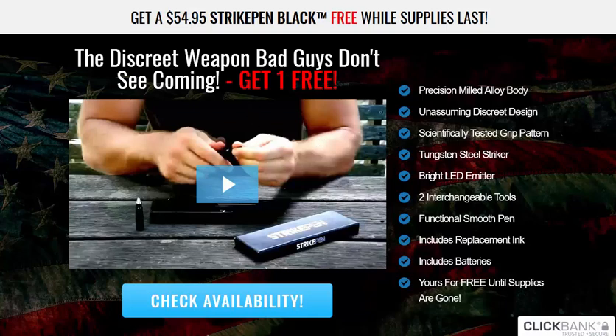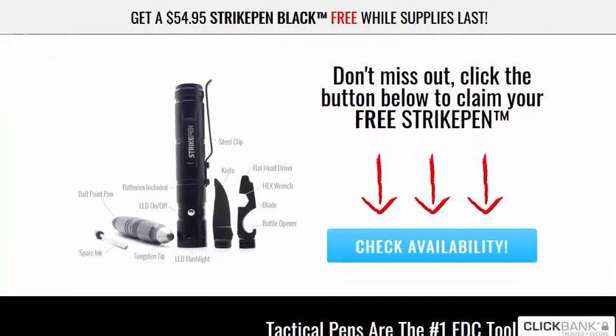This right here is what you're giving away. It's got a value of almost $55 and it's a Strike Pen. What exactly is it? It's basically a pen, a torch, and a knife — a tool for doing a few different things.